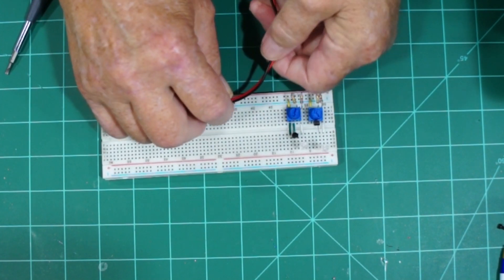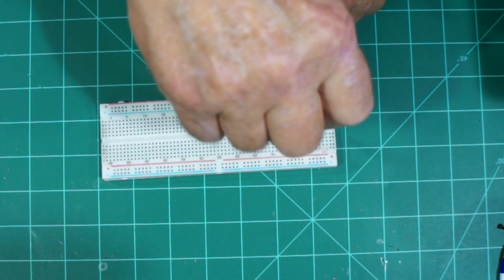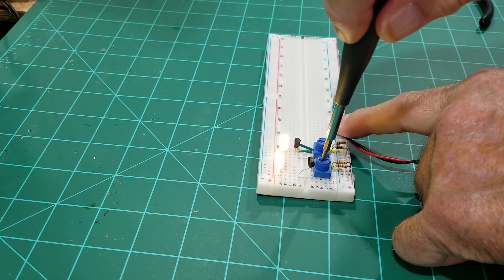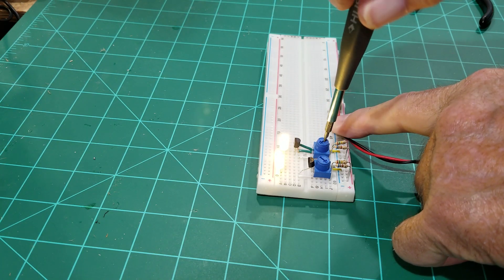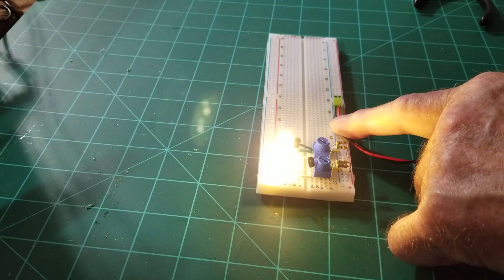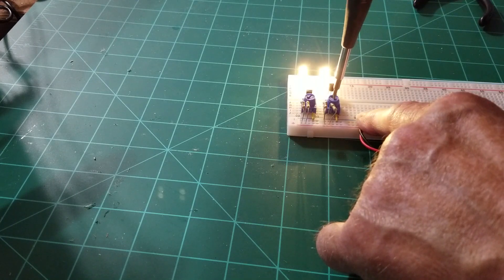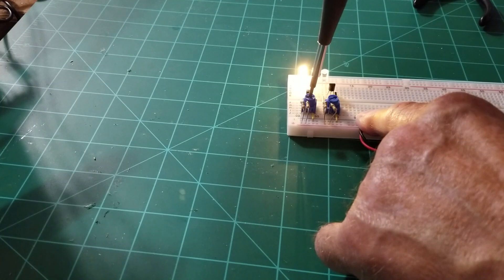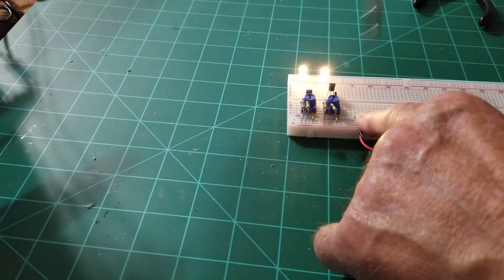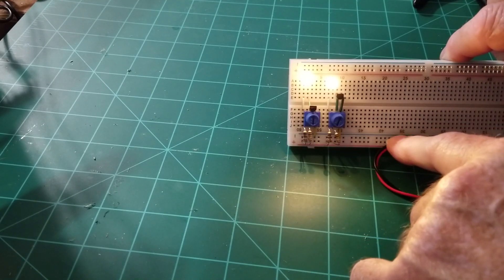Now we'll apply the power and adjust it so we can see the difference in brightness of the two LEDs. There we go — brightness and dim on both of them. All the way up to full brightness. Let me turn the lights out here to show it that way, and then we'll bring it down. Even at not quite halfway, it's still pretty bright.